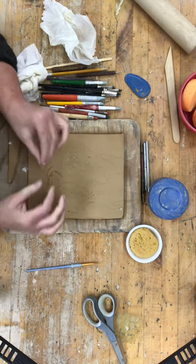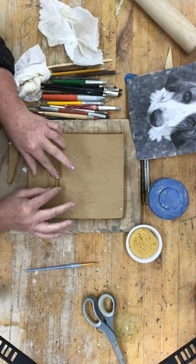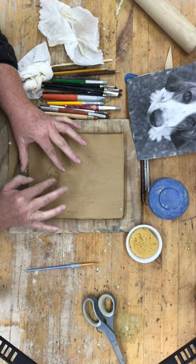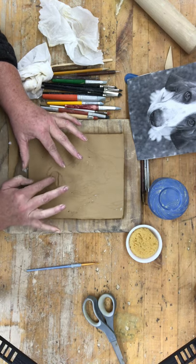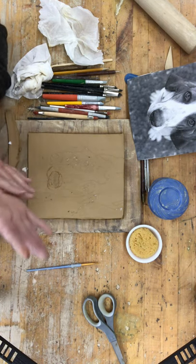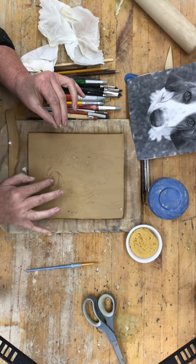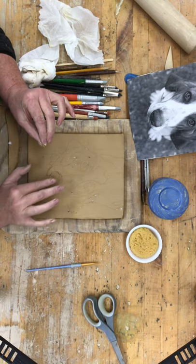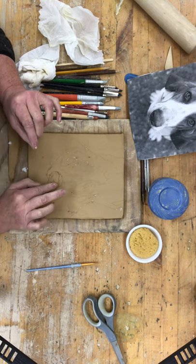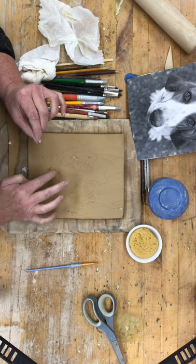I'm going to gently start laying clay in and blending it down. This is going to start gently raising it out. Now, this is very wet, so you are not going to want to do any super fine details at this point — you're just roughing in the areas so that you can start building out your surfaces.